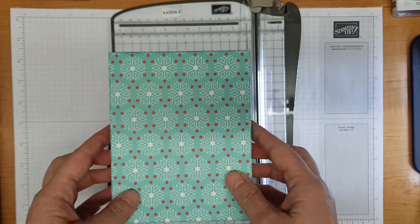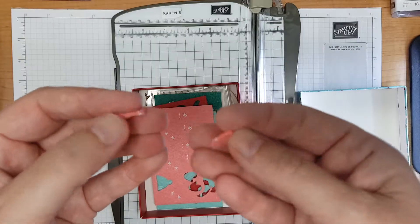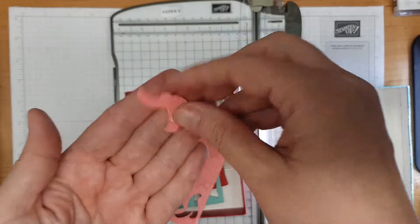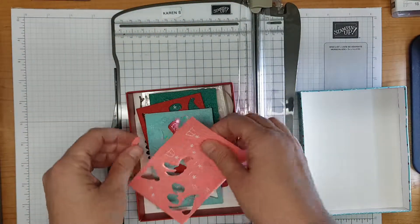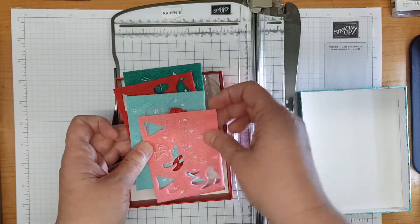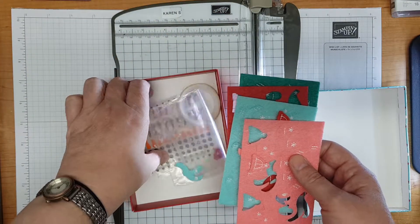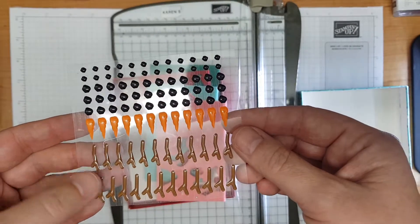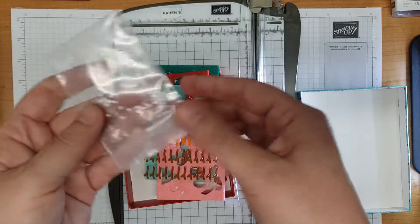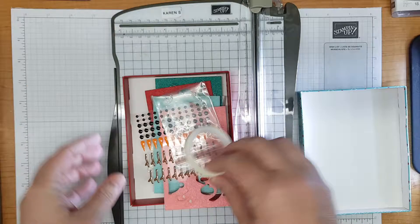The embellishment kit that comes with the suite - it's just so adorable. You've got these cute little mittens made of felt and they're stitched. We've got scarves made of felt and these cute little bobble hats. You've got those in shaded spruce, real red, coastal cabana, and flirty flamingo - all those colours appear in the papers. The embellishment kit also comes with some enamel stickers: snowflake arms, noses, coal buttons, and coal eyes. There are also some little mini snowballs and a lovely roll of glittery washi tape that would add a nice accent to your projects.